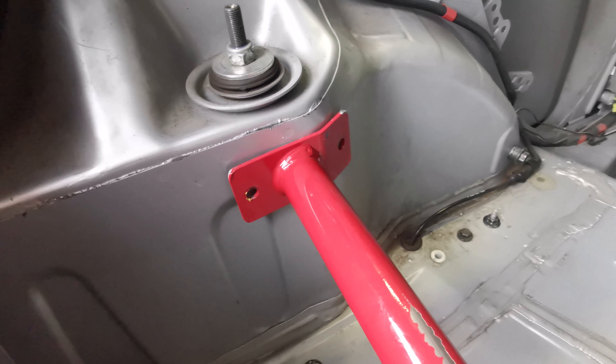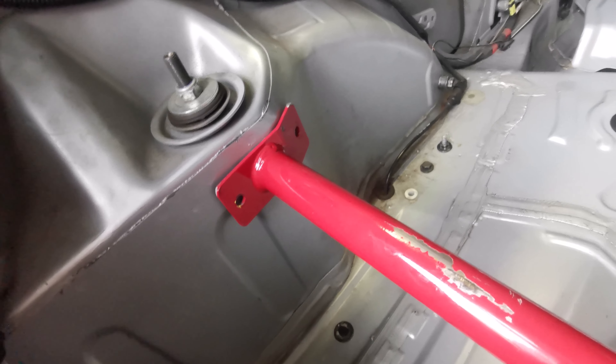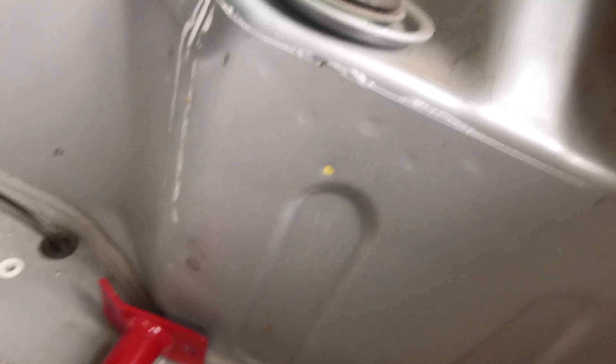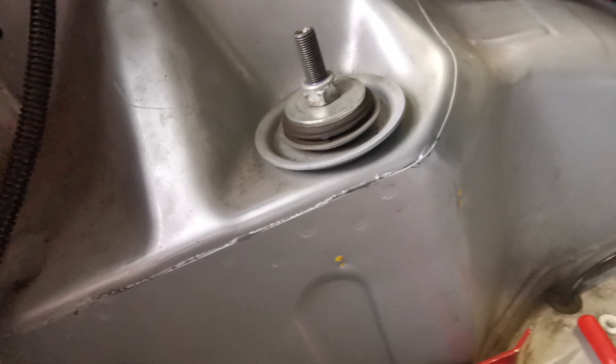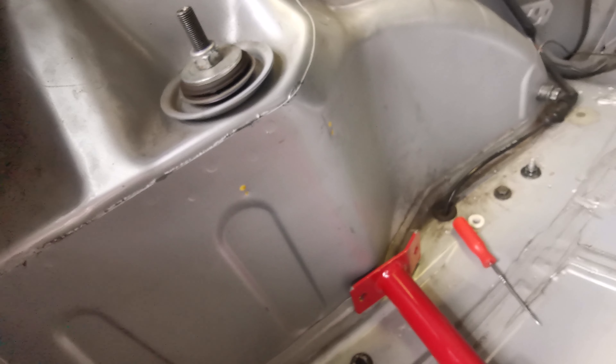Once I make the holes I'm going to put the nuts and bolts through and then this will be fully secure. All the holes are marked up now — I've made a guide by tapping it in slightly with a punch and hammer. Had to adjust this side after measuring; it wasn't quite spot-on, but now they're both the exact same height from this ridge here, so I'm going to go ahead and drill them.